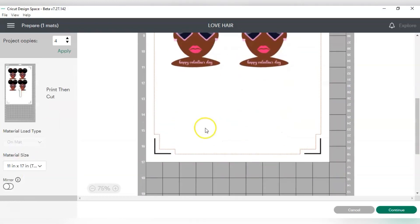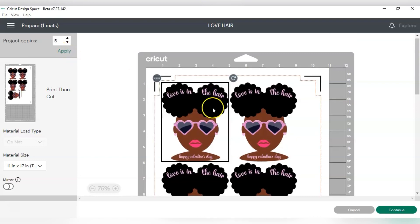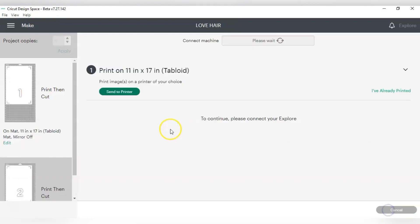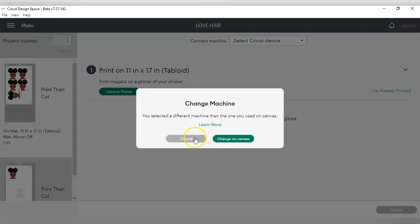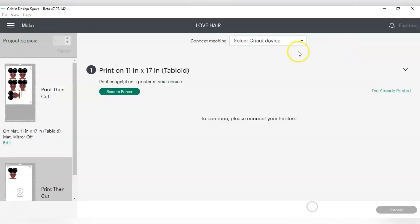Look what happens on 11 by 17 — I got four to a page! Let me see if I can get five. I got five to a page! You will need a wide format printer and some larger paper. I couldn't get six, but that's okay. As soon as I get some 11 by 17 paper and plug in my wide format printer, I'm coming back to show y'all how I got all these cuts on one page.